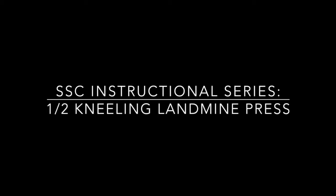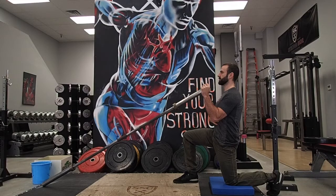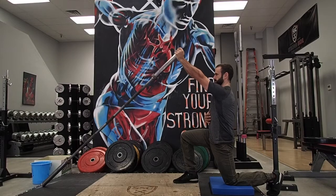Hey StrongSiders, today we're breaking down the landmine press. We're going to be working in the half kneeling position, so take a look at our last video to make sure that your posture is proper in the lower body before beginning this video.